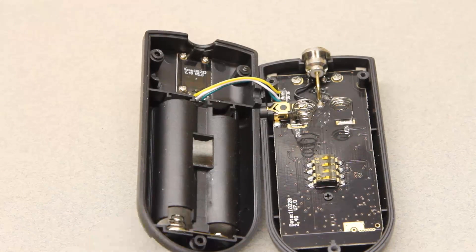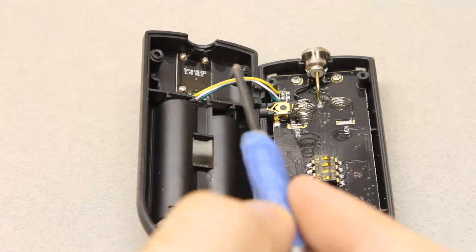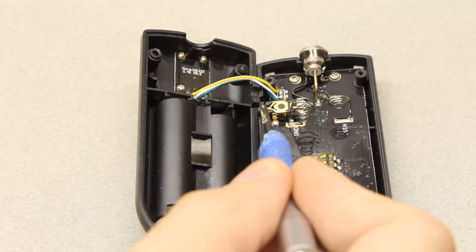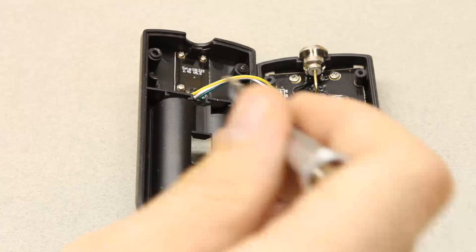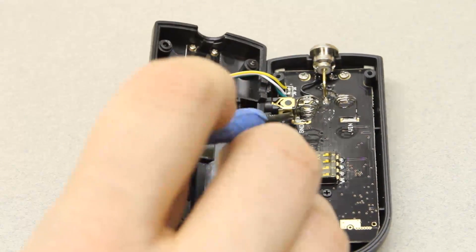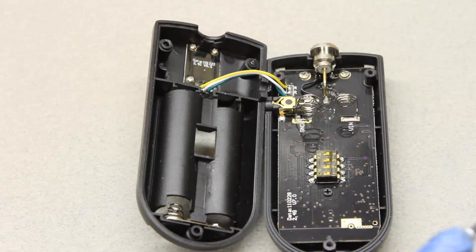After a quick check with the ohmmeter, I think the best approach to hacking it so that this port can be used as an input for the Camera Axe is to just unsolder these three wires, then connect the white one here and the yellow one to this pin over here. The green wire doesn't need to be connected to anything.